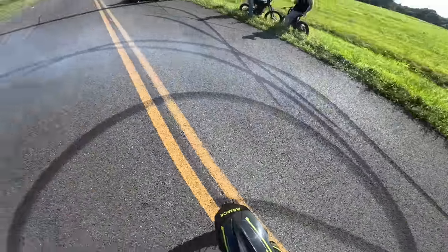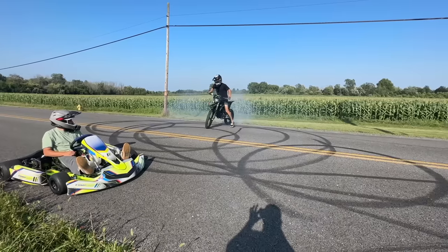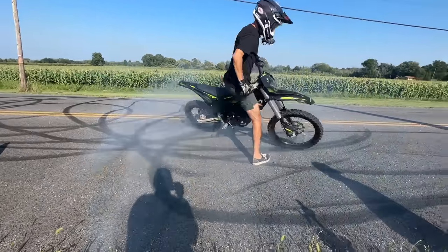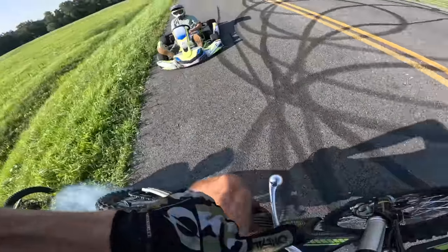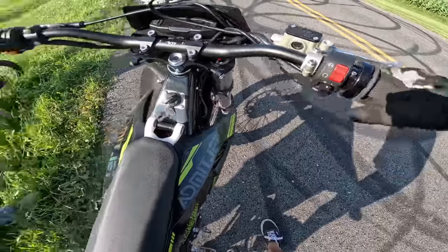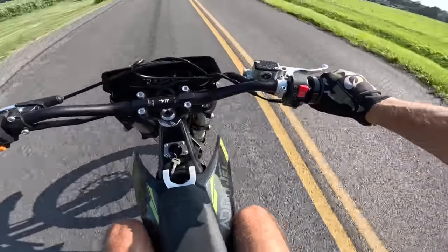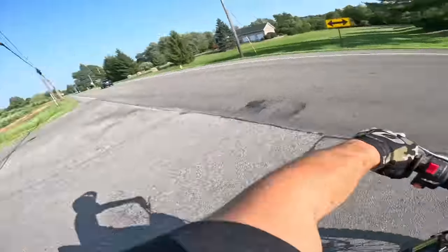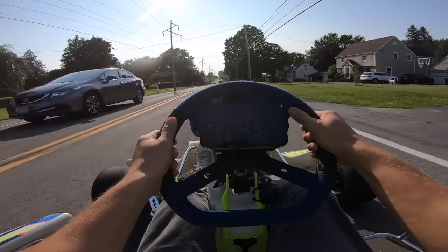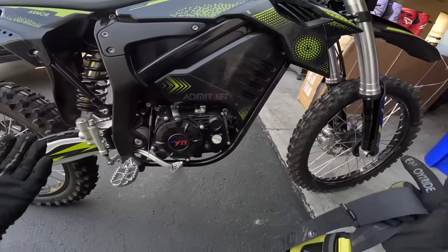It cut out on me again. Then the throttle broke — it doesn't twist anymore. No way! Well, it still works but the throttle's jammed up, which makes this thing extra sketchy. This is the final hurrah for this Admin Jet Armor e-bike. That is the end for this thing — I don't even want to ride it anymore. Time to take this apart, rob all the parts, and basically throw everything else out.